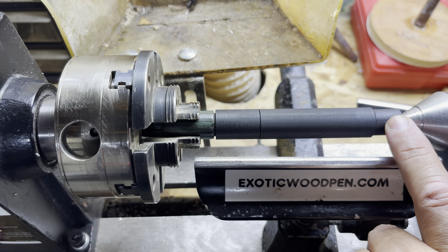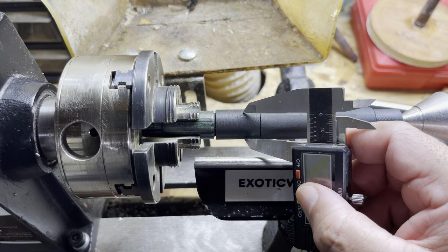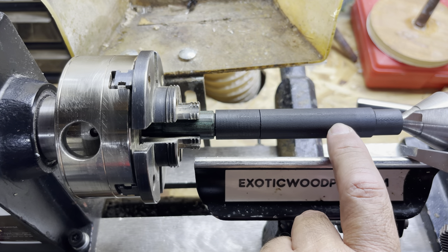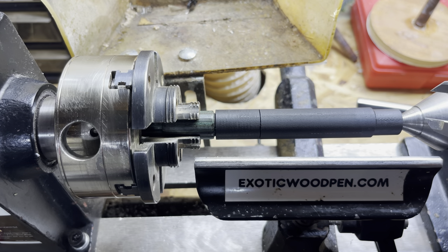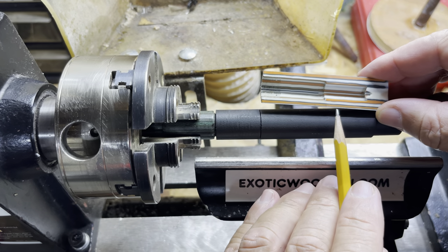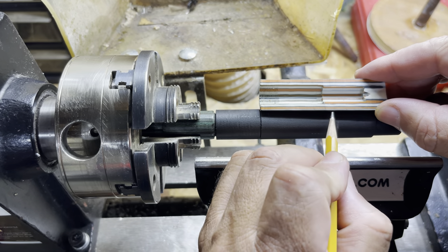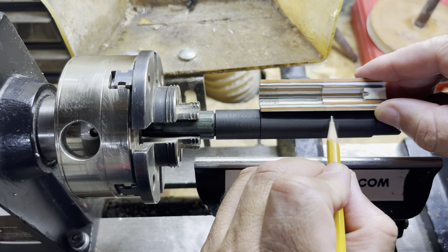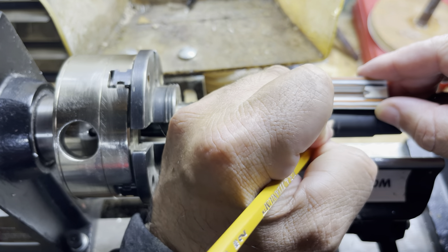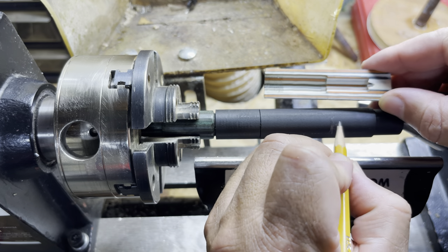We're just going to turn that, and then we get about here and we'll start tapering it down. If I look at the inside of this cap, I can see where it steps down. From the end here, if I just go about an eighth of an inch beyond that, I'm okay right there — that first line, not the second line. And then I can get a nice taper going all the way to the end.